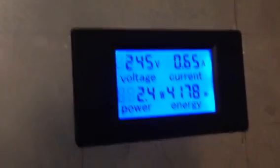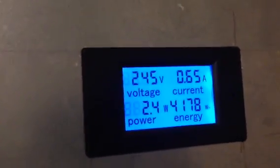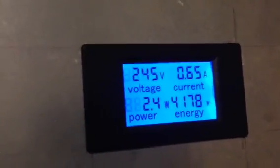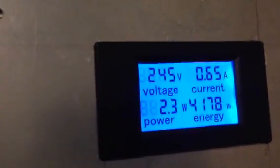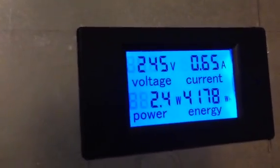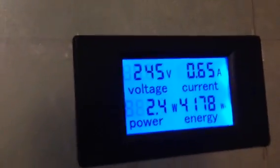I put this power monitoring meter that I got off eBay just so I can have the same type of information that you can get on commercial systems — it shows you basically 245 volts, shows me the voltage coming in, the current, the power that I'm producing, and the total power I have produced at the end of the day.